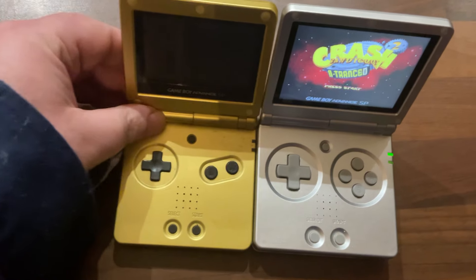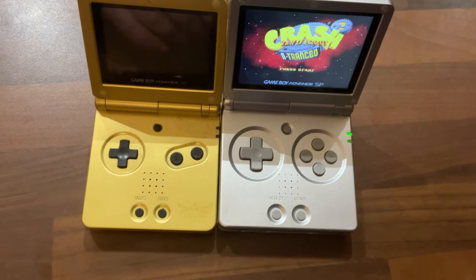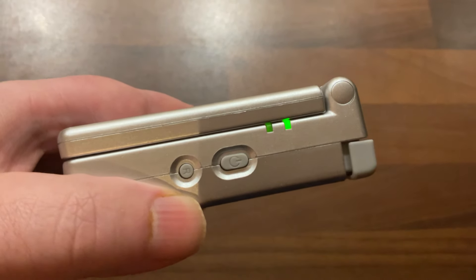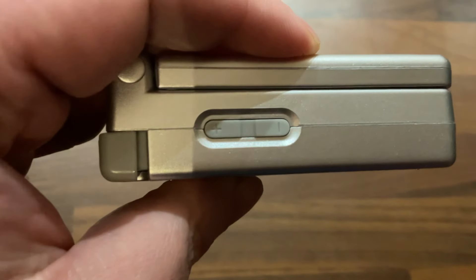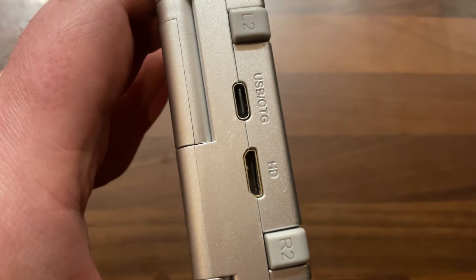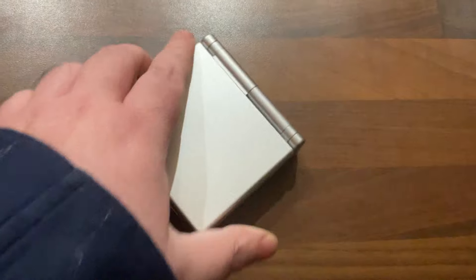I was really intrigued by this one because of the form factor, being like a SP. I've got a real SP here — my Zelda one — to compare. It's quite a good representation; it's a little bit bigger, a little bit wider, and a little bit fatter. You've got your power button, R and reset buttons, plus and minus for volume, two TF micro SD card slots, a headphone jack, a mini HDMI port, and a USB OTG cable slot.